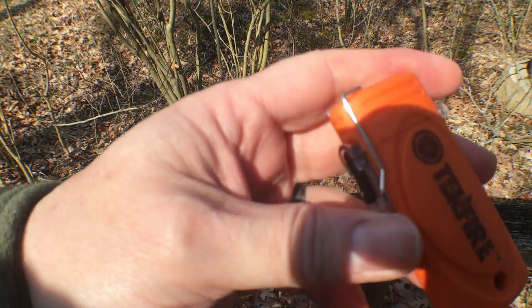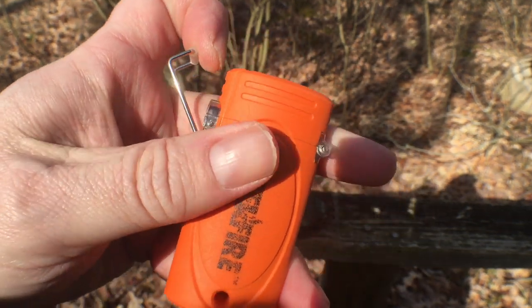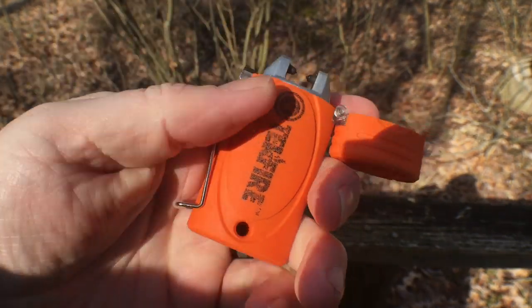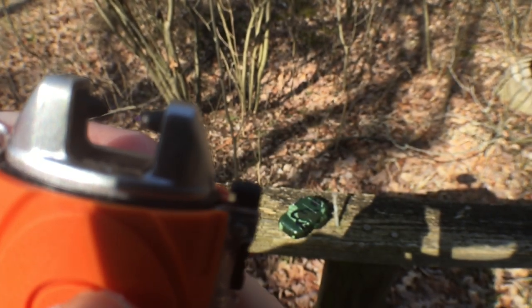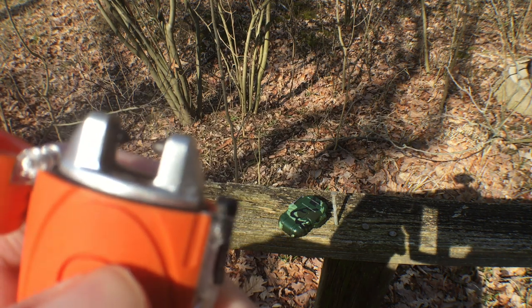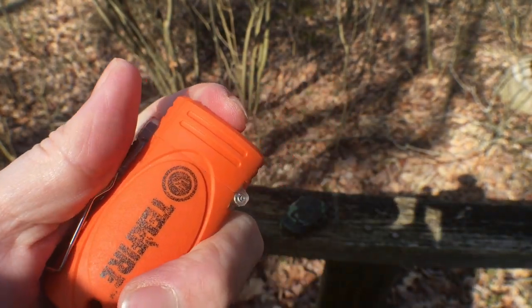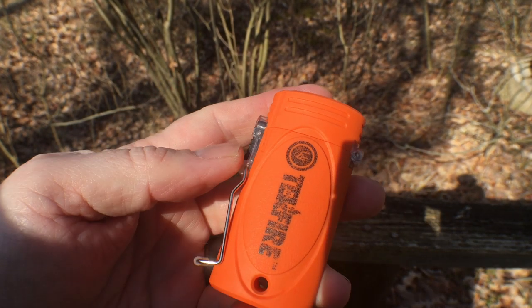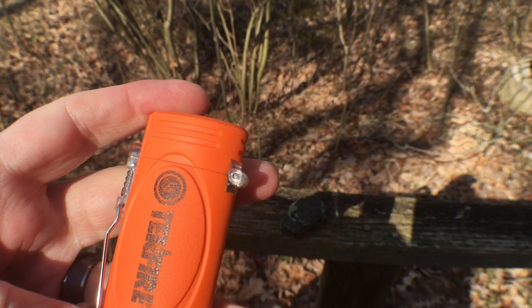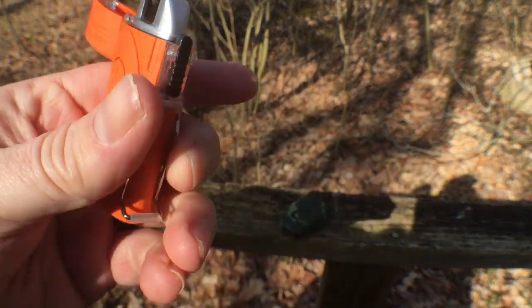The lighter we're looking at today is the UST Tech Fire, and what this is is an electronic lighter. By pressing a button it creates an electronic arc that you're able to start a fire with. What's nice about this lighter is there's no fuel in it, so there's nothing that can be affected by temperature or altitude. The only thing that affects it is lack of charging, and it actually has a USB charger built into it.